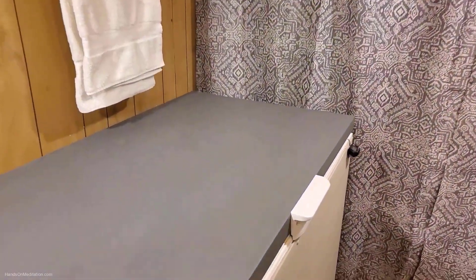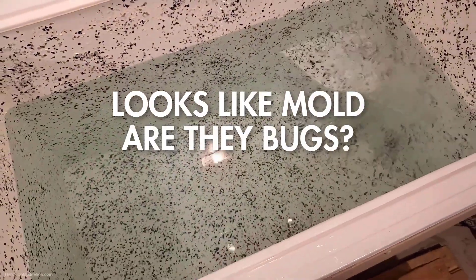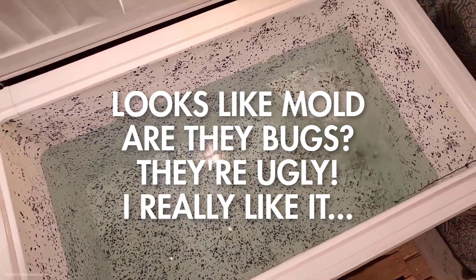If you read the comments on my cold plunge videos, you'll see that not everyone likes the color chips. In fact, some people think they look like mold or bugs, or they're just ugly. But then again, other people like the color chips. So if you're considering painting your cold plunge or even using color chips, let me offer you some advice.